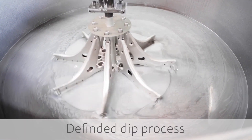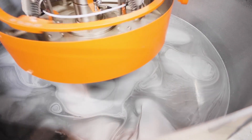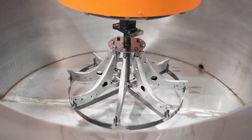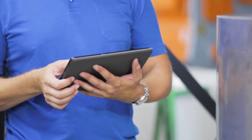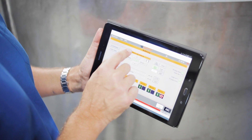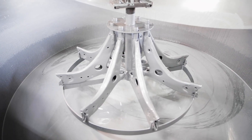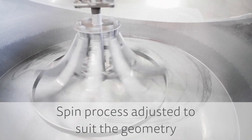The immersion in the liquid paint conforms to its special laws and is predefined. This ensures that even the smallest cavities are reliably coated. The associated spin process is adjusted to suit the geometry and the requested coating thickness of the component.